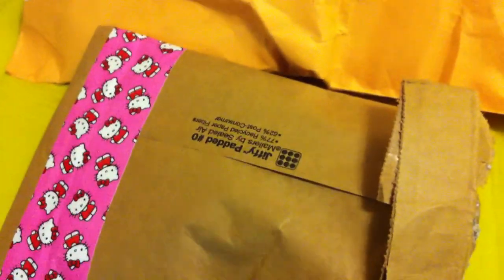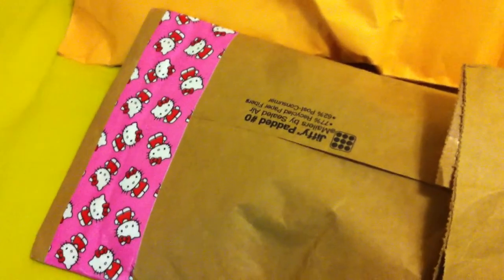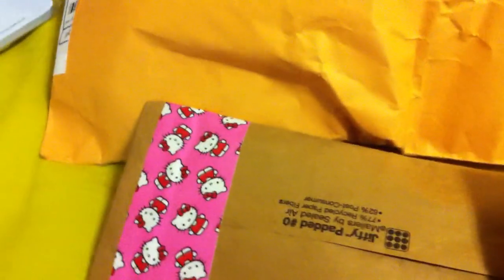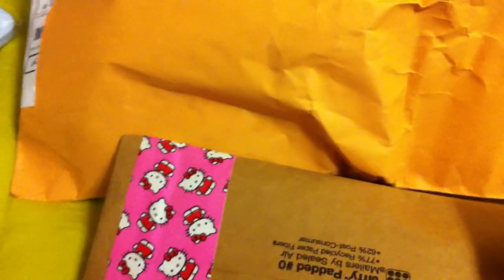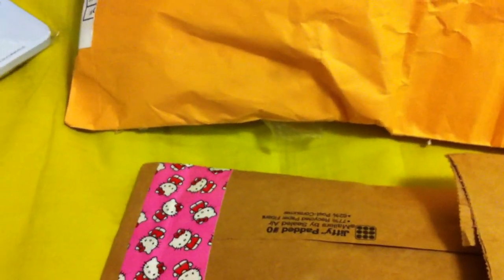Hey guys, it's Victorian Garden here. I just have a couple of package openings for you. One is from Giselle, also known as Naroki on YouTube, and the other is from Leslie off of the Facebook Addicts page. I believe she also has a YouTube channel, Craftsomania. I'll put the links in the down bar, so definitely go check them out.